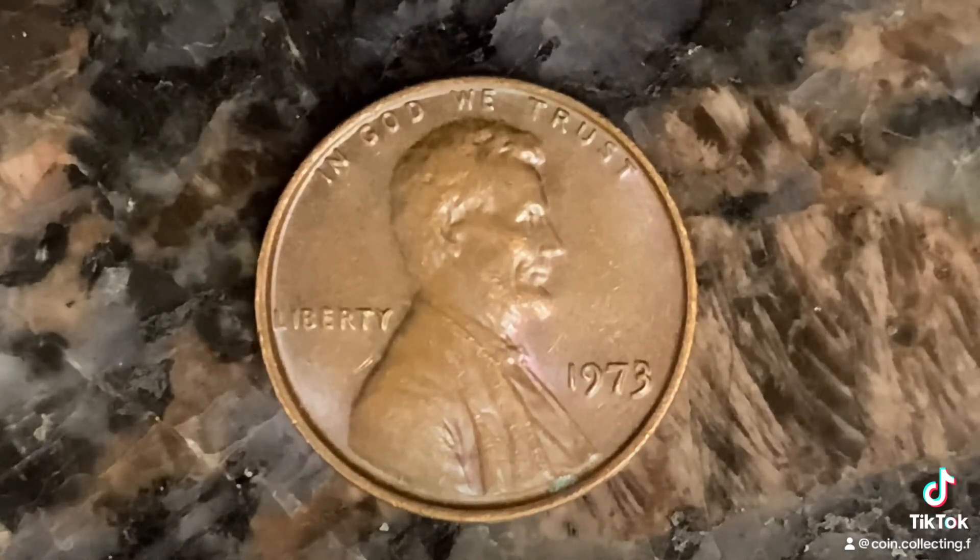This coin has a face value of one cent. It also has a numismatic value of one cent for one found in average circulated condition, but can be worth as much as $8 for one found in certified mid-state.